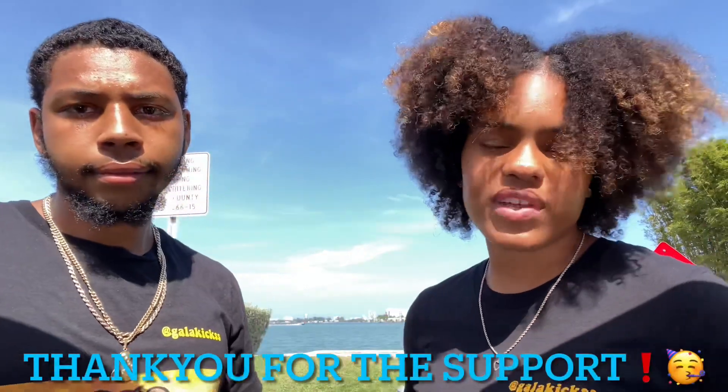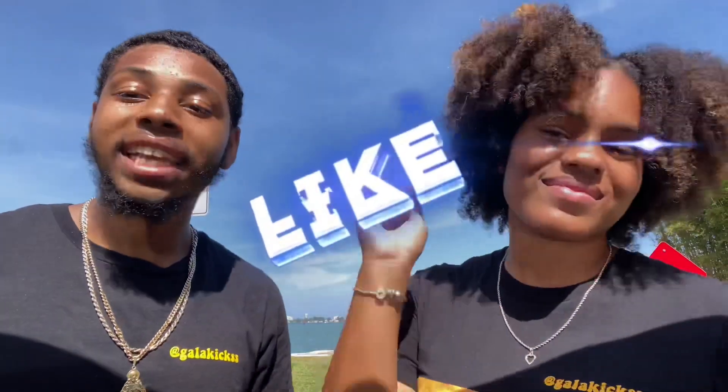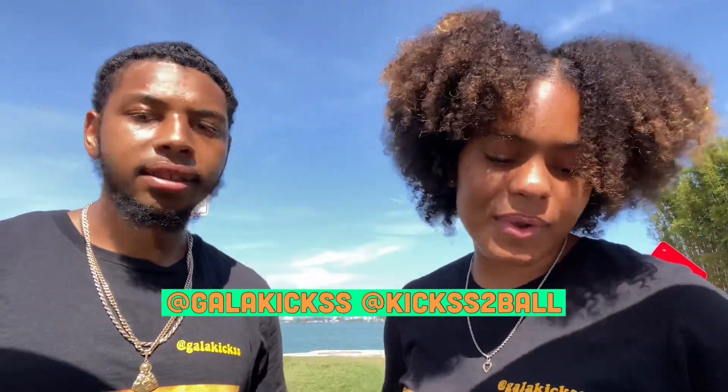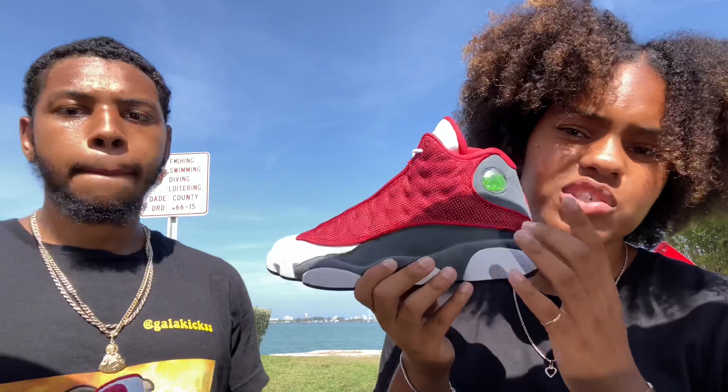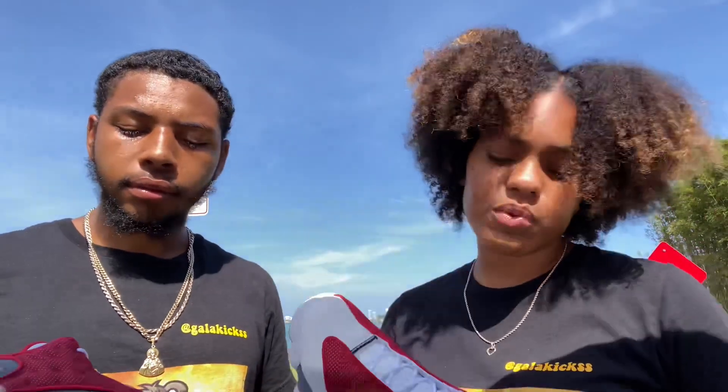We did finally reach 700 subscribers — thank you so much to everybody who subscribed, we appreciate the constant support! Now we're on the road to 800. If you're new here, don't forget to like, comment, subscribe, share, and hit that bell to be notified every time we post. Follow our social media as well. Let us know down below — did you bulk buy, sit this one out, or cop for personal? Let us know what you did with these shoes!